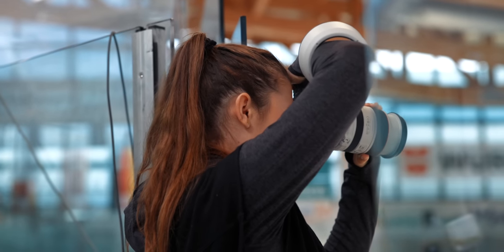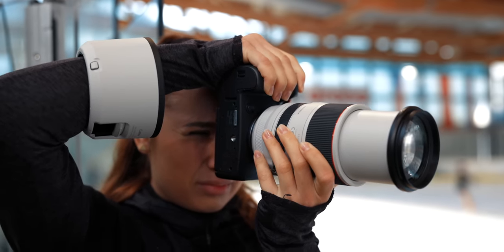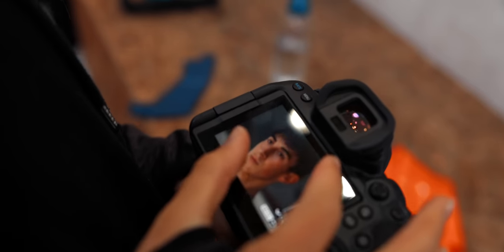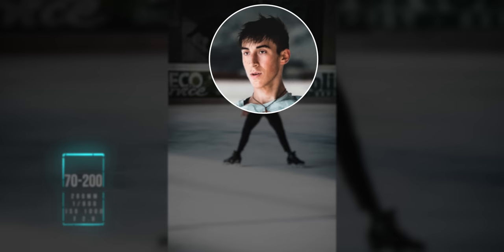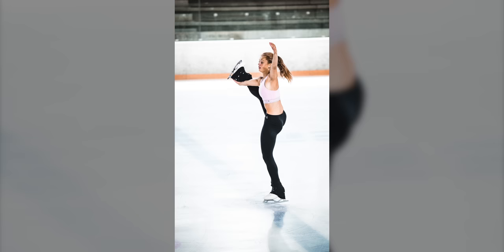I was pleasantly surprised about the autofocus capabilities of the R6. With previous cameras, I was basically just putting the focus field in the middle and letting the camera do its thing, hoping for the best. But with the EOS R6, I put it into face detection mode and was really surprised that the camera hit its target 99% of the time. It kept amazing track of the face or even the eye. What surprised me even more is that even when the skater had their back turned towards me, it still found the face — or rather the head — and that is something I haven't seen on any other camera before.